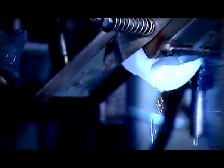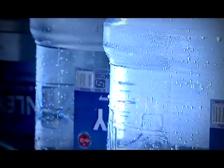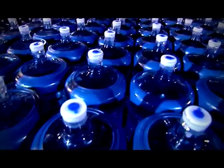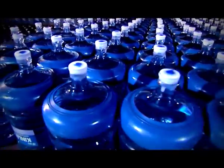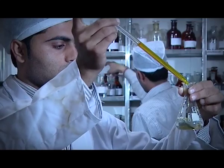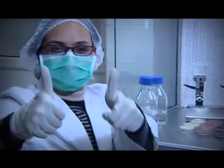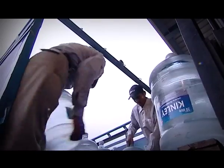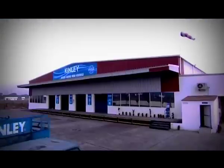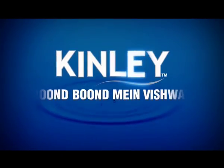Nobody touches anything. We're not done yet. These jars stay right here in our warehouse for the next 48 hours — 24 for the ozone to finish what it's supposed to finish. We then test every batch for any microbial misbehavior. Then another 24 hours before we get the results. We ship them out, and in no time, we'll have you enjoying a glass of Kinley. Kinley. Boond boond me vishwas.